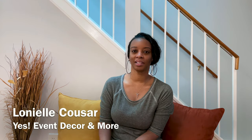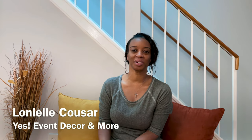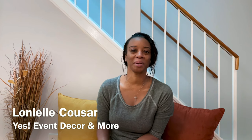Hey guys, welcome back to my channel. My name is Lanyelle Kuzar and I'm the owner of Yes Event Decor and More. In this video I wanted to talk to you guys about outdoor events. This is a follow-up from my previous video where I showed you guys an outdoor event that didn't necessarily go the way I had planned. I'm going to walk you through my thoughts and some changes I plan on making.